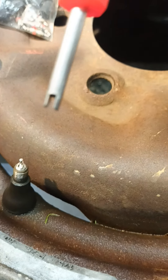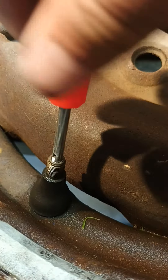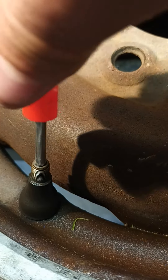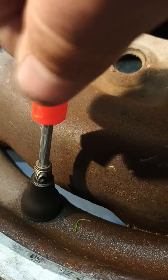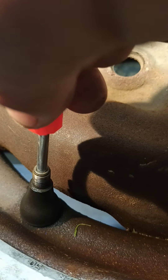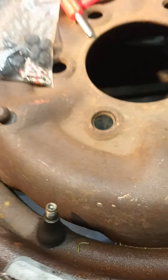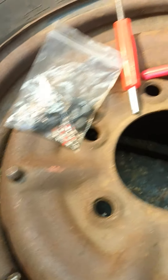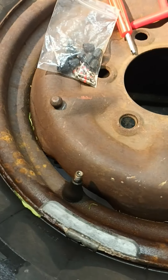You just put it there and then put your little tool with a little slot in there. Tighten it to the right — when it stops, don't over-tighten it, just a little until it stops. That's how you replace a valve stem core. If you like the video, like and subscribe.